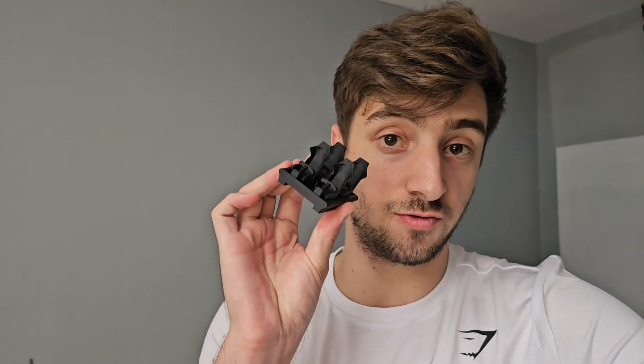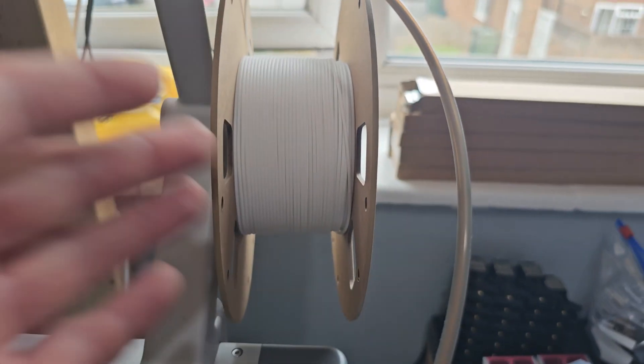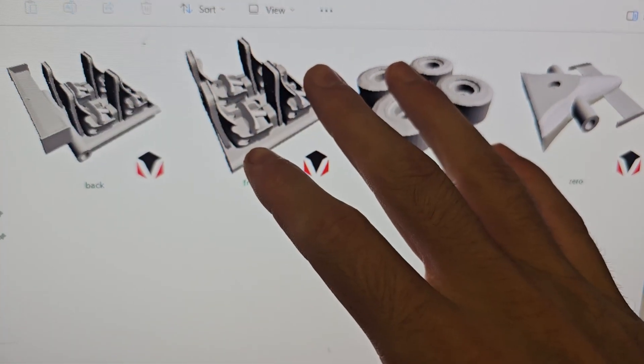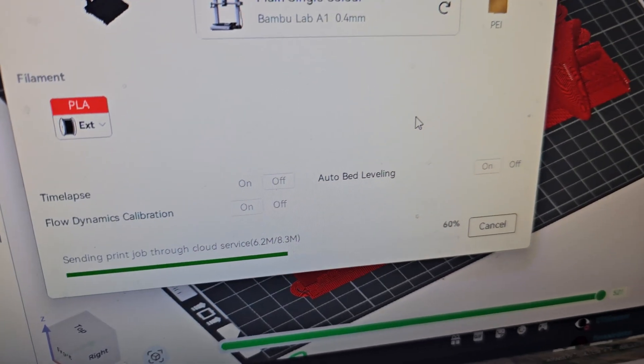Just before we get started on the layout, I actually want to print out a bunch of red ones of these, just so that we can have a train that's working so we can test whilst we're building the layout. So let's unload the current white filament and load in some of this red, and off it goes to the printer.